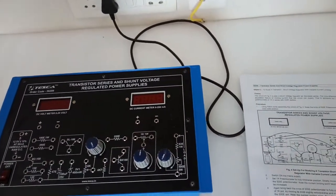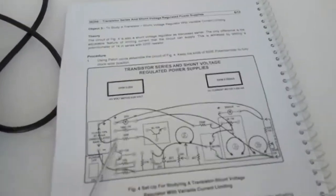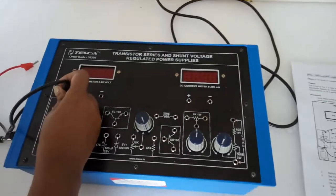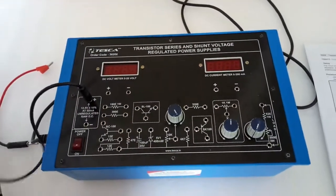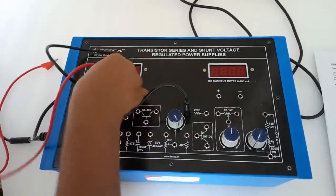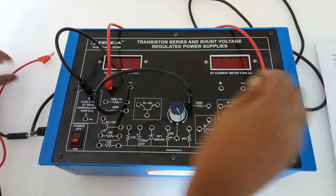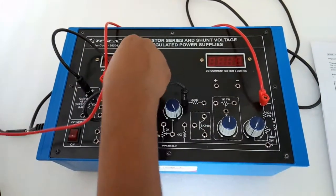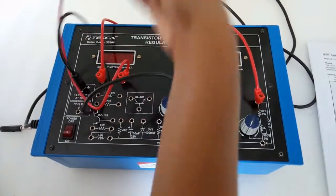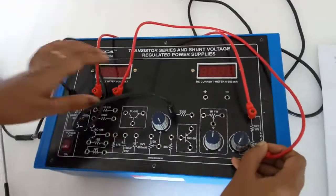The experiment is to study a transistor shunt voltage regulator with variable current limiting. For this we are going to build the circuit shown in the manual. First, connect the positive terminal of the power supply to the 22 ohm resistor. After that, connect the positive terminal of the voltmeter to the load. Now connect the negative terminal of the voltmeter here.